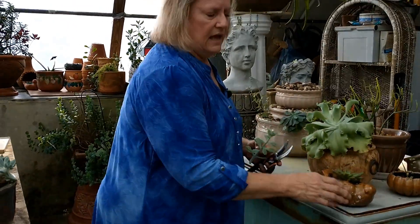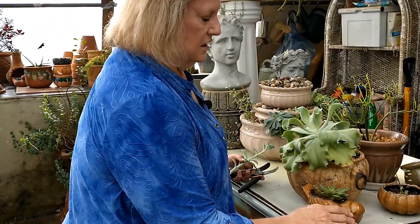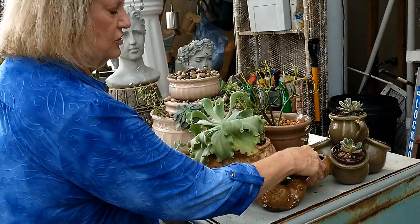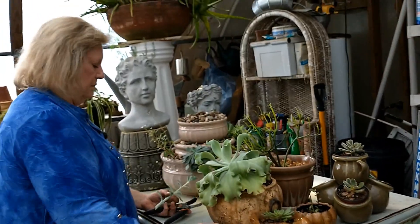These are little candle jars. All you have to do is get a handy husband like mine and drill a hole in them. This was a candle jar too. So you can find a lot of places to pot these - you can make a lot of creative containers.